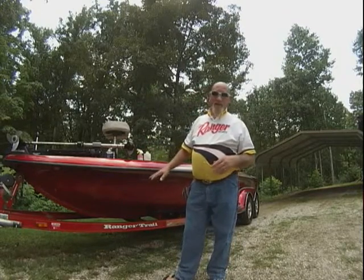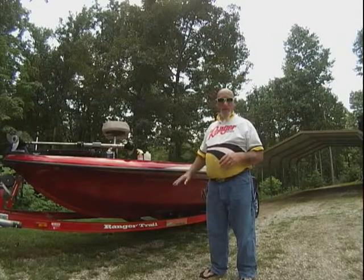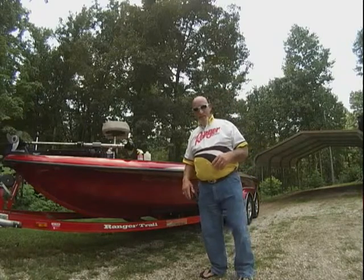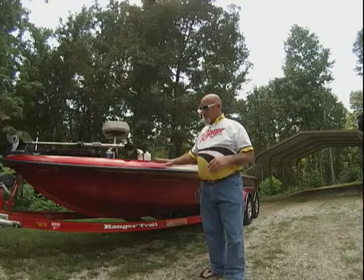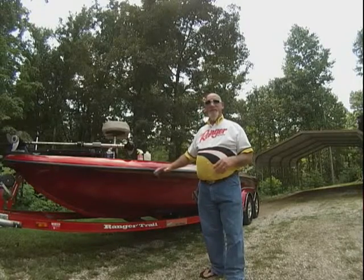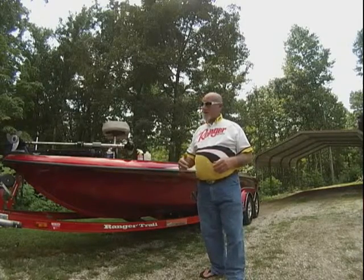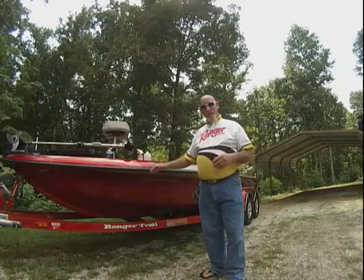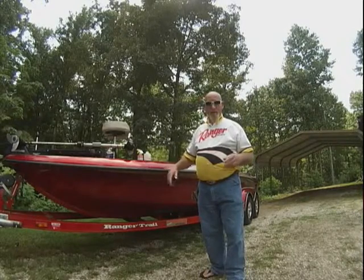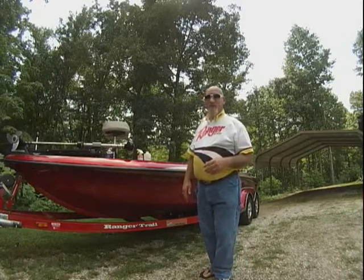This boat is a 2000 model Ranger, and to me the finish on it is just as good as it was when it was new — other than maybe a few scratches, which is going to happen over the years. But you take care of that boat. Years down the road when you get ready to sell or upgrade, that boat's going to mean a lot more to a dealer or a private buyer.